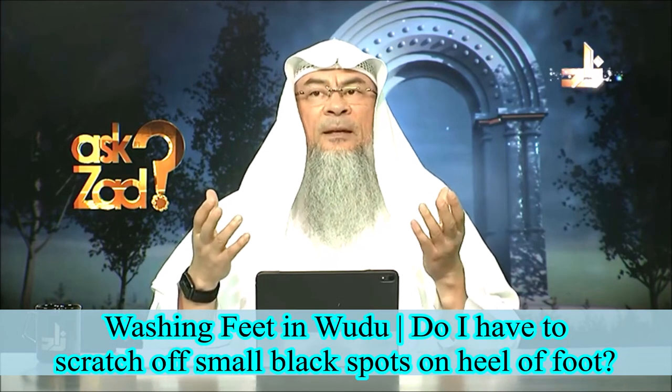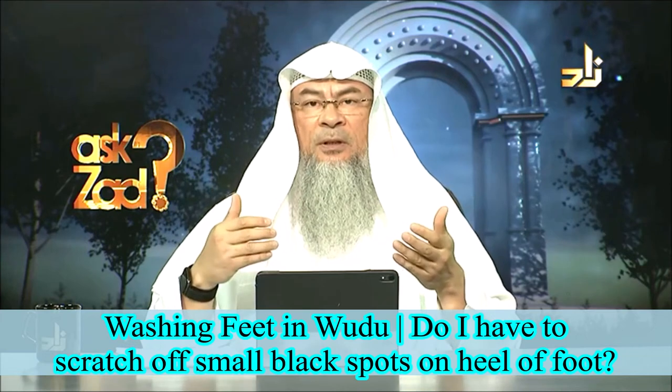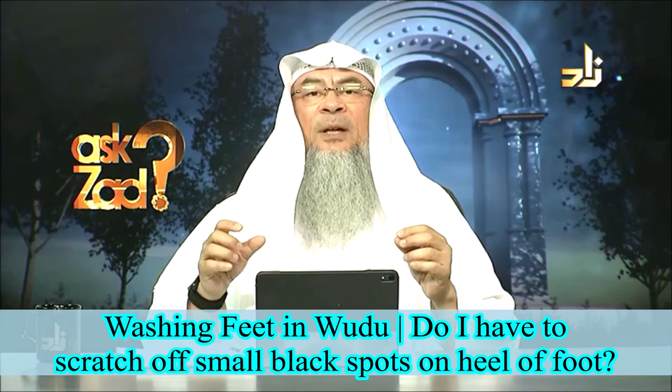Wudu is ablution, and there are six pillars of ablution. One of these pillars is washing the feet up to the ankles.